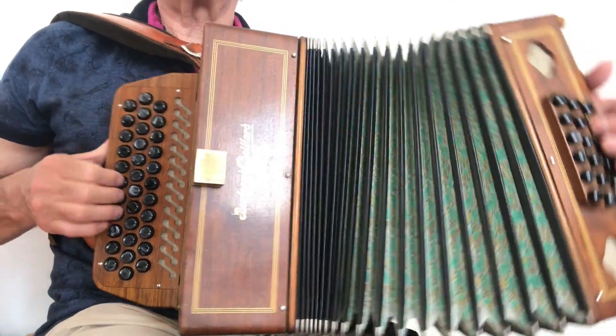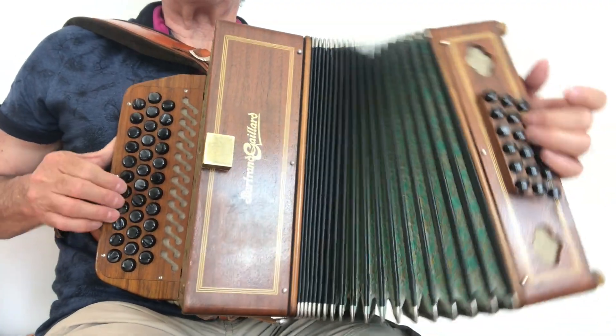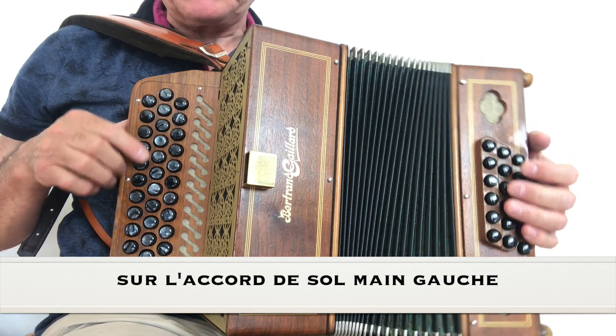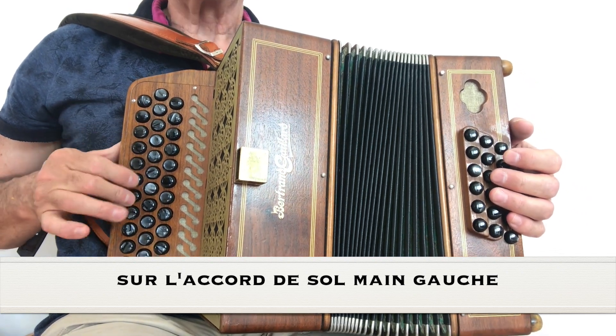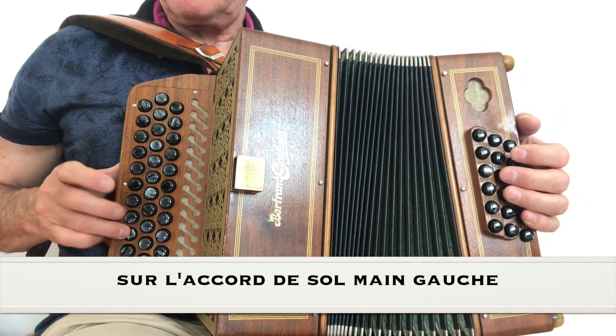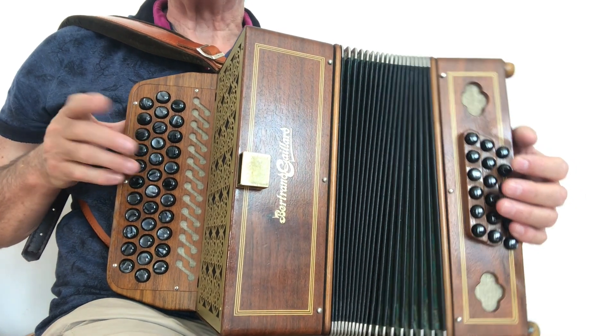Donc, pour le sol, on peut jouer sur tout le clavier en poussée. Ou en descendant. Ça, c'est déjà une première chose.